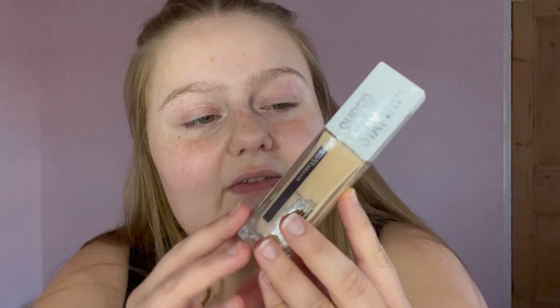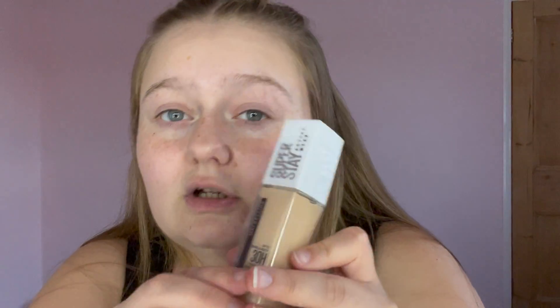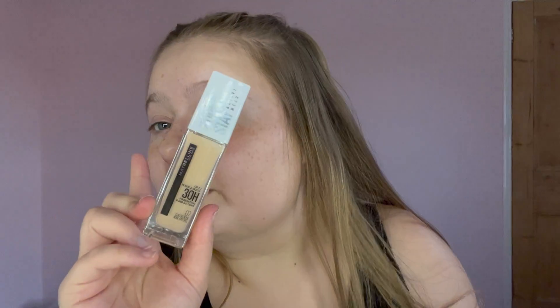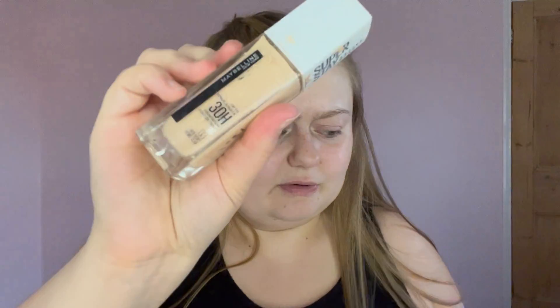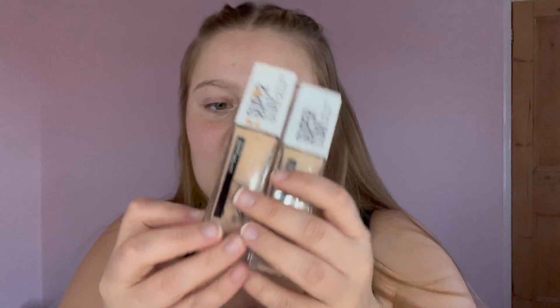Next is foundation. I've actually bought a new one: the Maybelline SuperStay 30-Hour Long Wear Foundation in shade 07 — it's my first time getting 07 because I'll be tanning. I also have number five and number three. I'm going to take number five as well since it's a bit darker. So those two shades go into the bag.